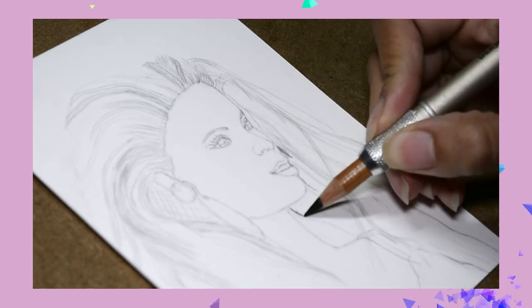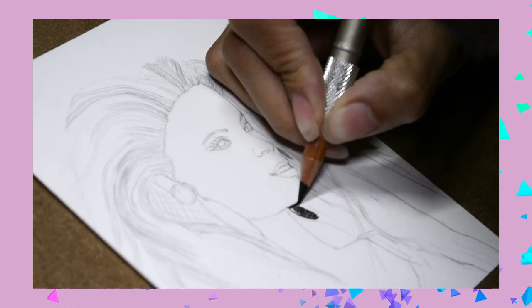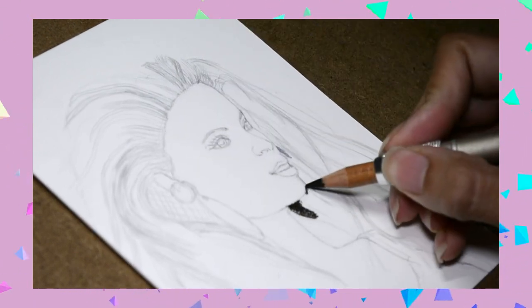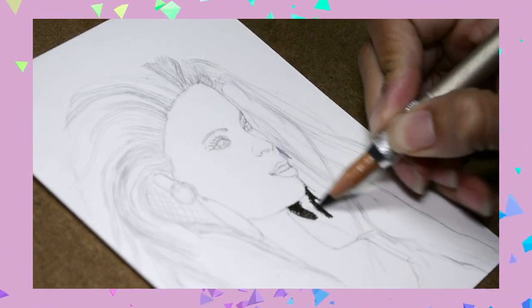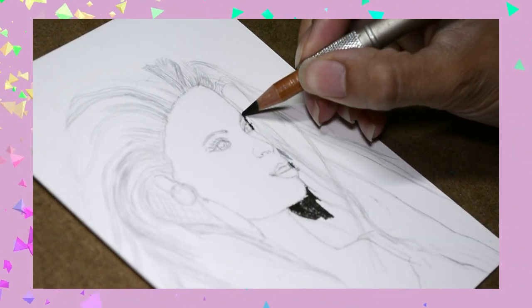Hey everyone, welcome back. I haven't uploaded in a while. If you're new here, I'm Jasmine and I specialize in realism with colored pencils. I'm best known for my unusual process of drawing upside down. Today I figured I would just do a voiceover for the current mini drawing that I'm working on.